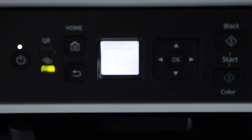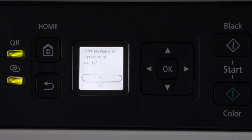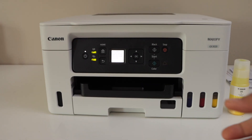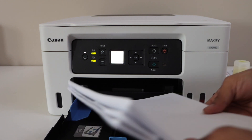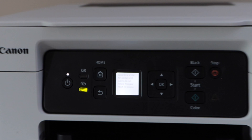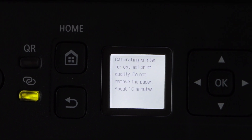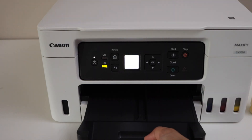Now go to the main screen. Once the ink tanks are full, you will see a message to start alignment to improve print quality — click yes and press OK. Next, load A4 or letter size paper. The paper tray is right here — open it, adjust the size guides, and place your paper. Close it. On the main screen, wait for the calibration; it's going to take around 10 minutes.